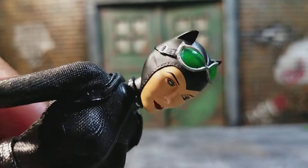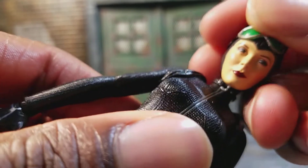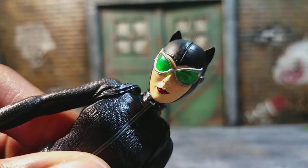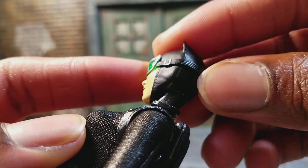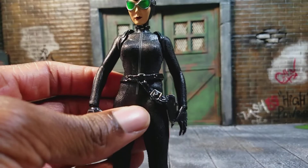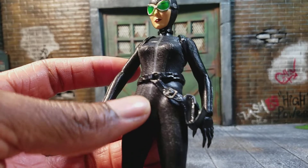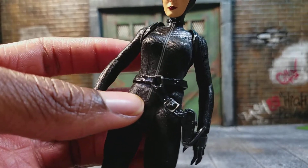I like the eyes, the mask — all the stitching in the mask came out really cool. I like the goggles; you can see her eyes through the goggles as well, which is pretty cool. I'm a little afraid the goggles are going to get stretched out over time, but I'll be really careful. I like the suit — it's like a glossy leather, kind of black, and the stitching for the zipper is pretty cool.